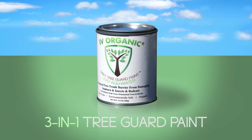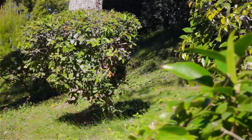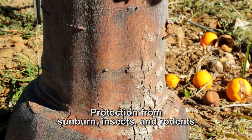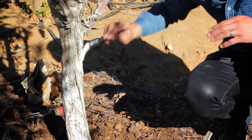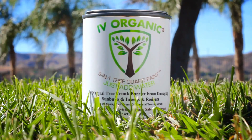Ivory Organics 3-in-1 Tree Guard Paint for fruit trees, ornamental trees, roses, and shrubs. Provides protection from sunburn, insects, and rodents. A must-have when planting your newest additions to ensure the greatest chance at a good start, as well as for protecting your established trees. Never stop growing with Ivory Organics.